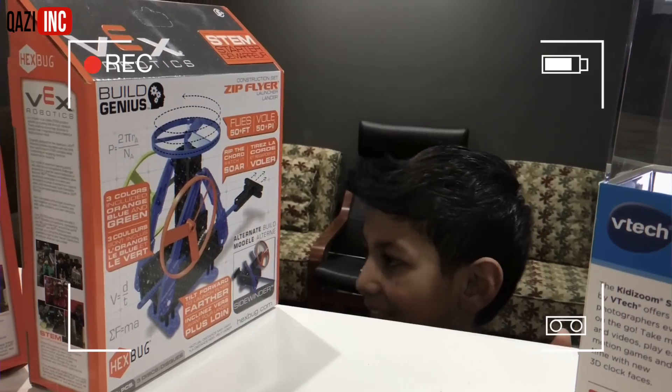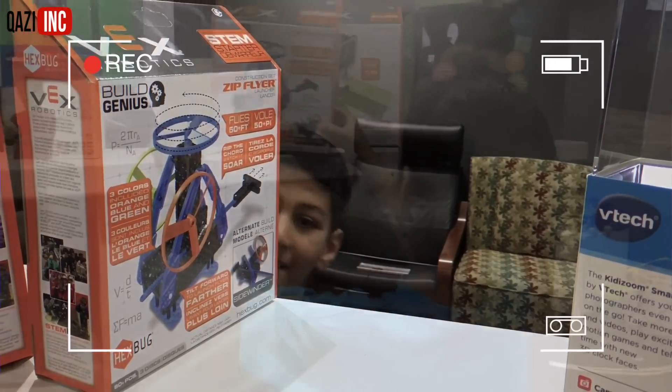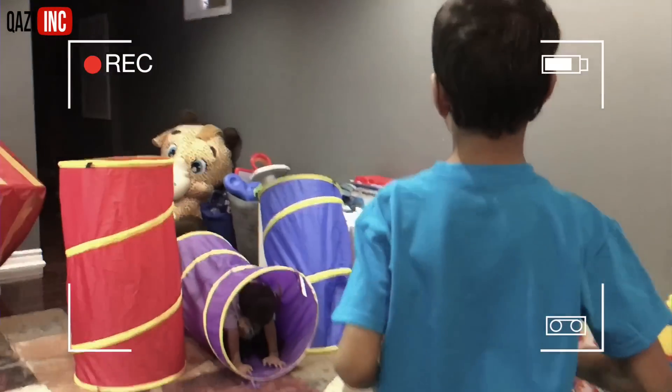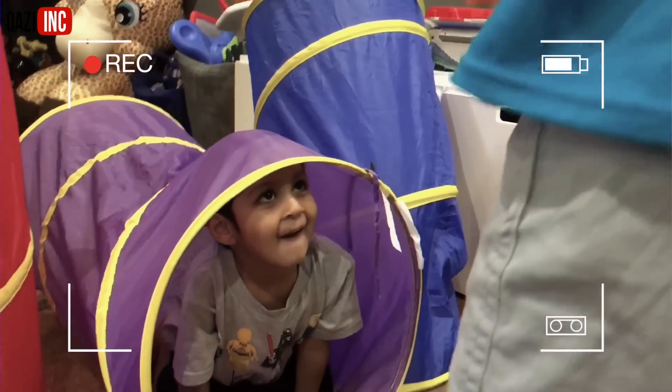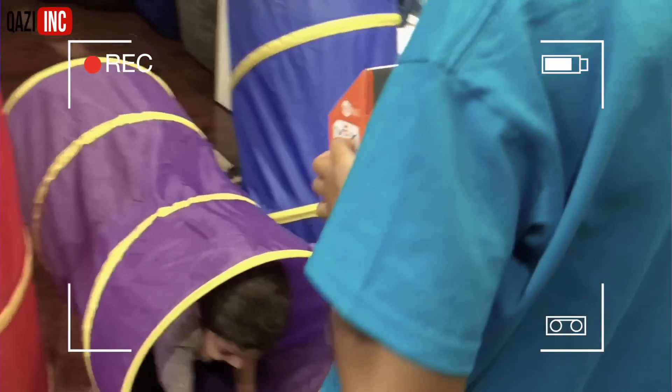Where's our baby? She's over there. Where? Come with me. Hey Isa, what are you doing? Playing. Do you want to build this? Yeah. Okay, come with me.